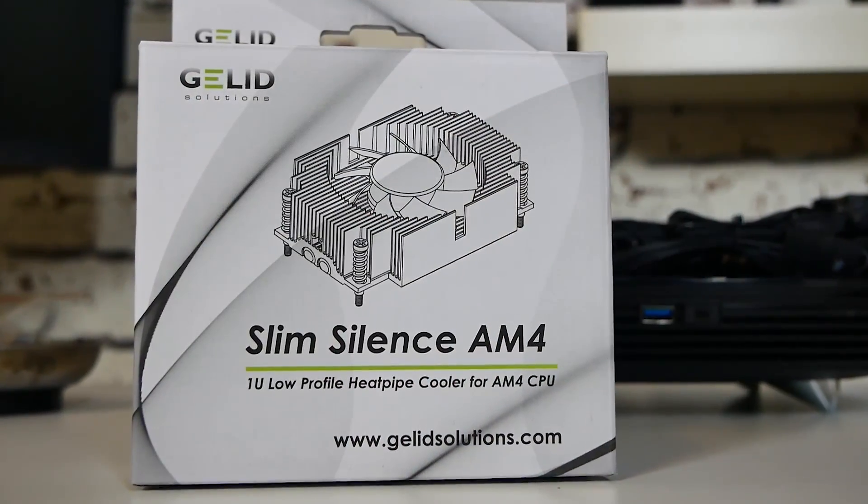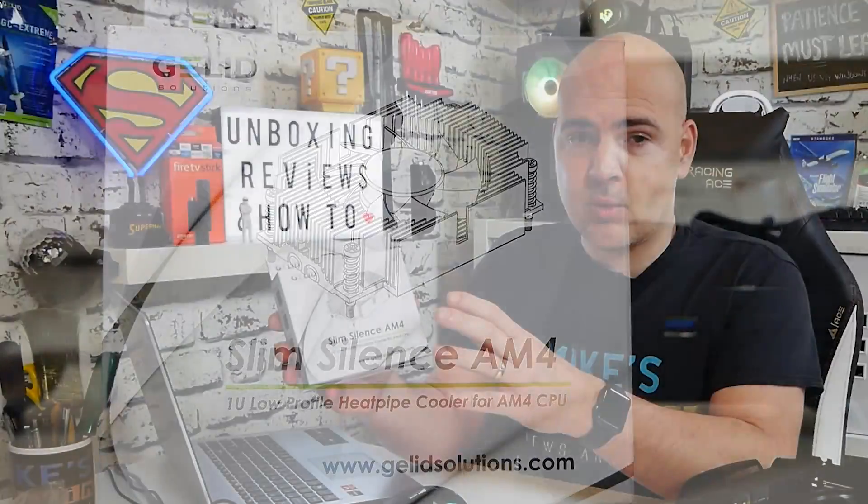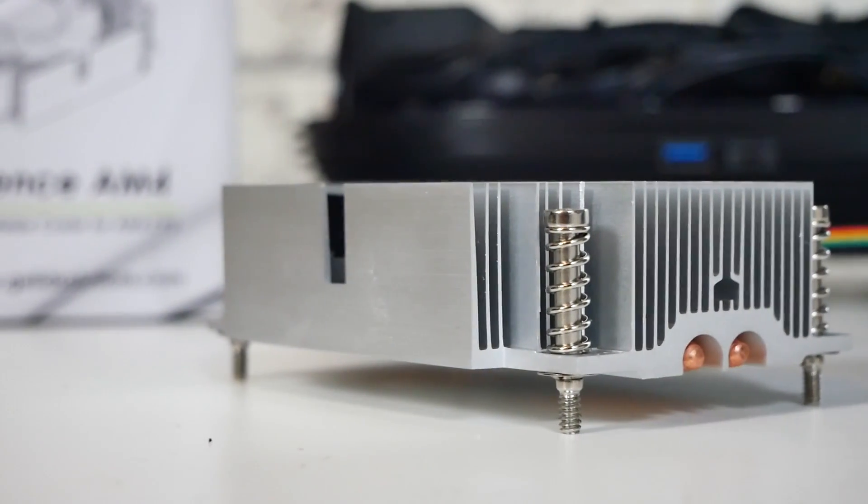Today's video will be taking a look at Gelid's Slim Silence AM4. This is the perfect cooler if you've got a very, very small system. This is actually supported for systems as small as 1U, so that's basically a 28mm high cooler, which is absolutely tiny.